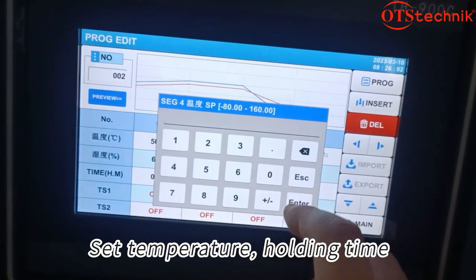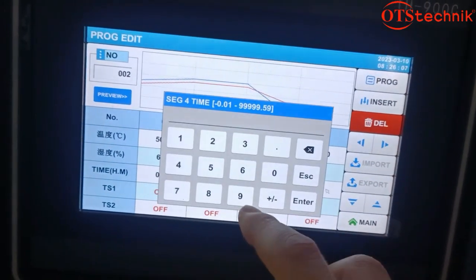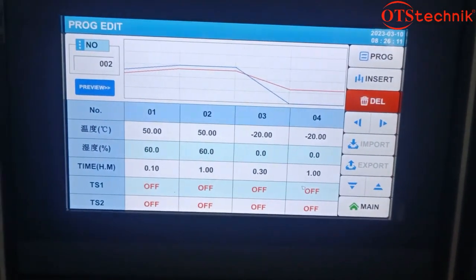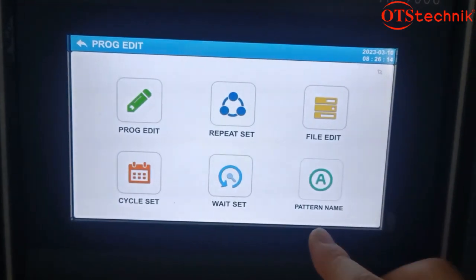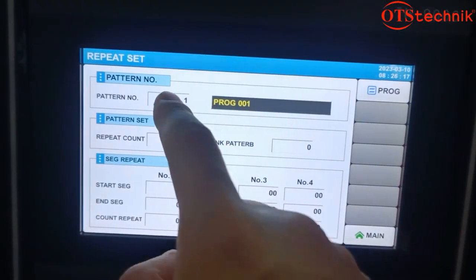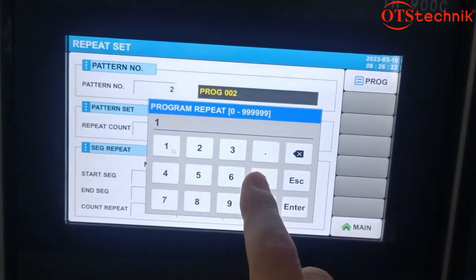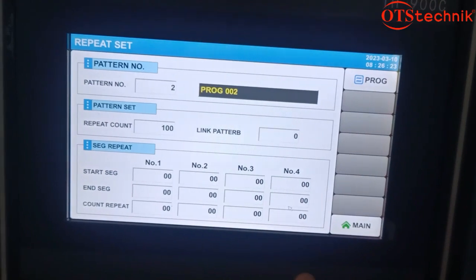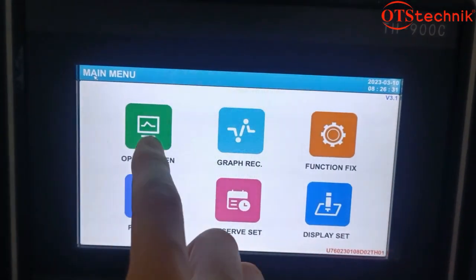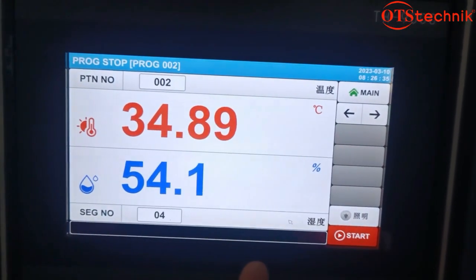Set the temperature and holding time. Set the test cycle. Then select the program serial number to start the test.